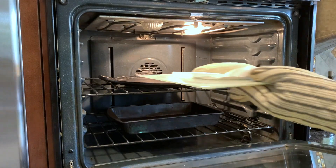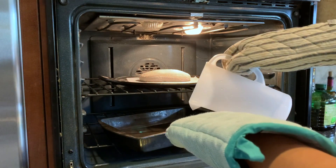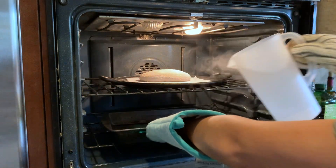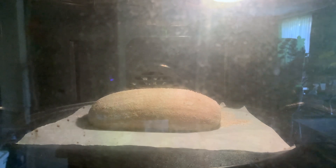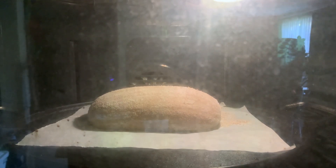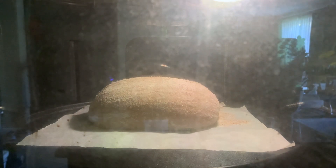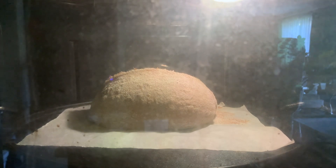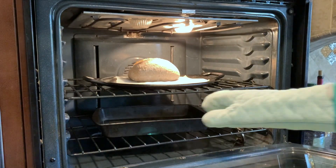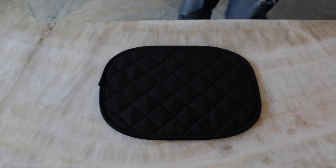I use a cutting board to slide the dough into the oven and pour about a cup of water into the roasting pan to create steam. I then let it bake for 15 minutes at 500 degrees Fahrenheit. After 15 minutes, I remove the roasting pan, lower the oven temperature to 410 degrees Fahrenheit, and let it bake for another 15 minutes.